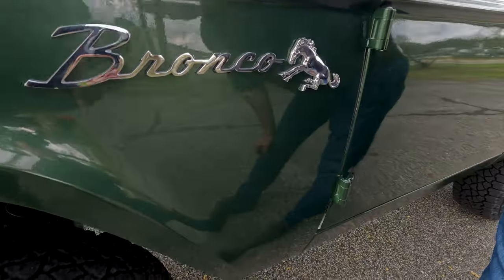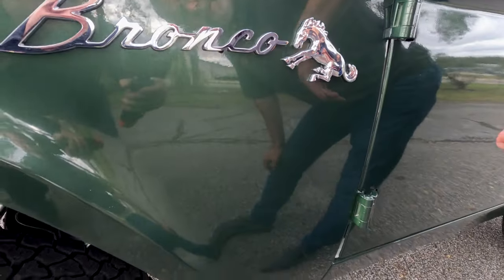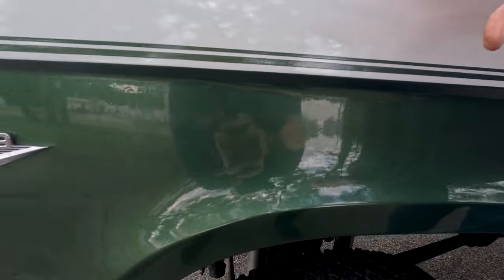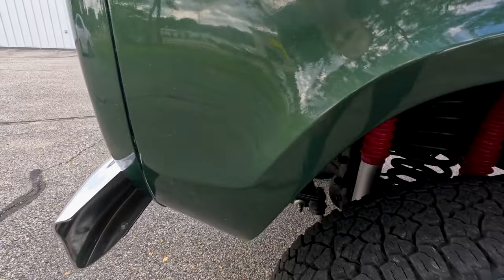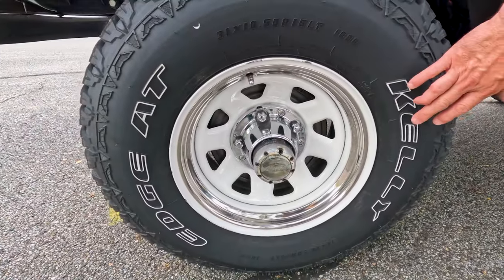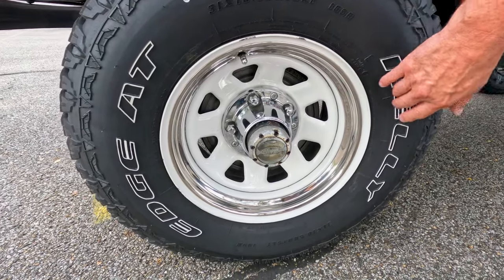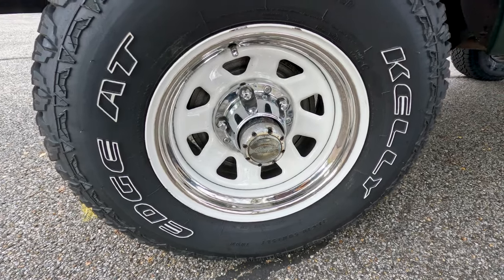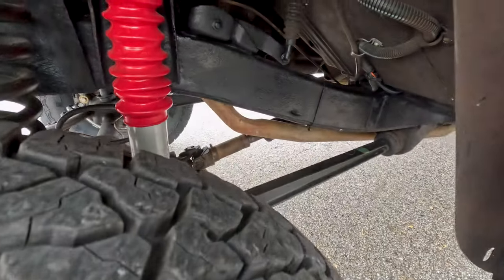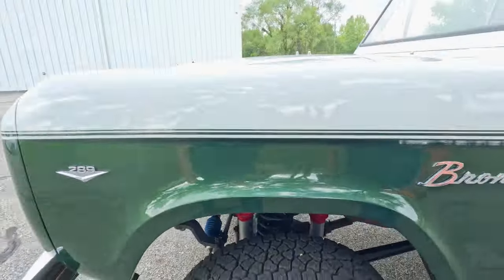Coming into the driver front fender: the Bronco emblems are in excellent condition, paint is very nice, nothing on the driver side front fender to talk about as far as defects. You've got brand-new Kelly Edge all-terrain tires, factory-style wheels, butter rings and center caps, and worn locking hubs — the four-wheel drive system on this truck is fully functional. Nice and clean bottom side of the truck and suspension.